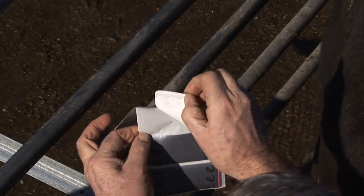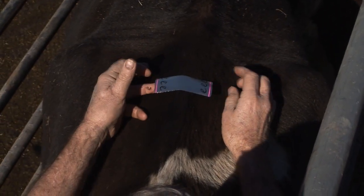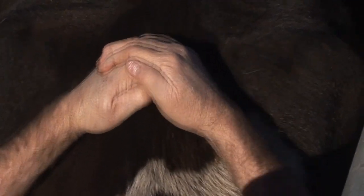Simply peel the Scratchy from the backing paper and position correctly on the cow, perpendicular to the backbone. Apply pressure to the whole detector to ensure good adhesion.